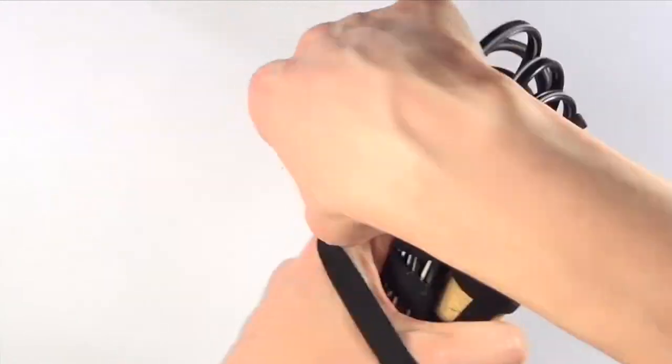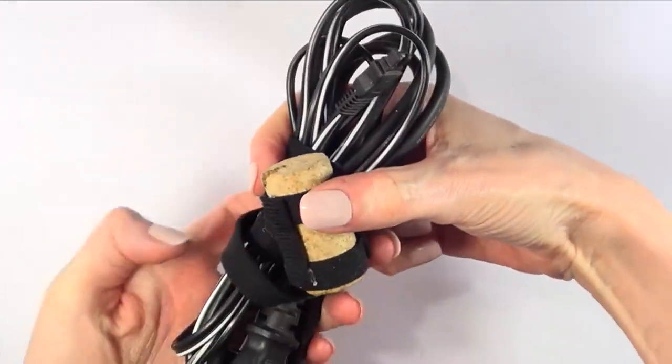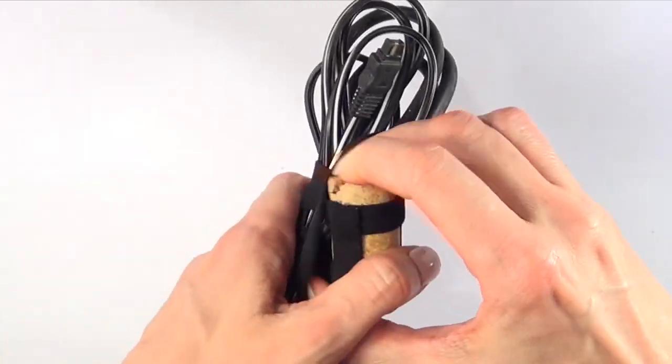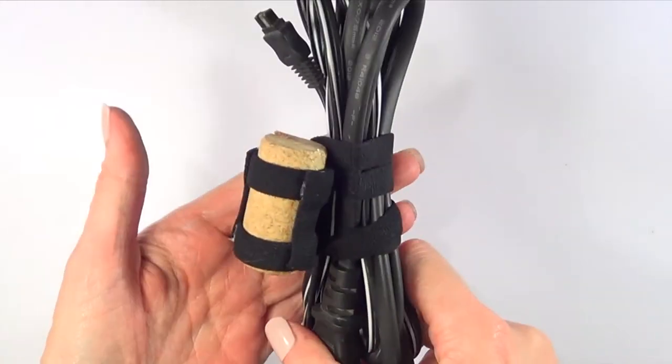It's really inexpensive to make because most of us have a bunch of these things around the house anyway. It's one of those things that's really simple but necessary, especially when you're traveling or when you want more organization around.